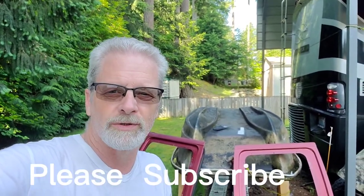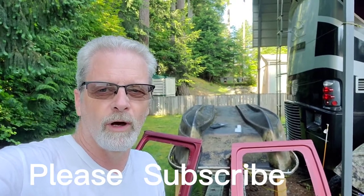Hey guys, how you doing? It's your boy Chuck here — Glamper Van Adventures. Please like and subscribe if you like what you're seeing, and there will be more going on.